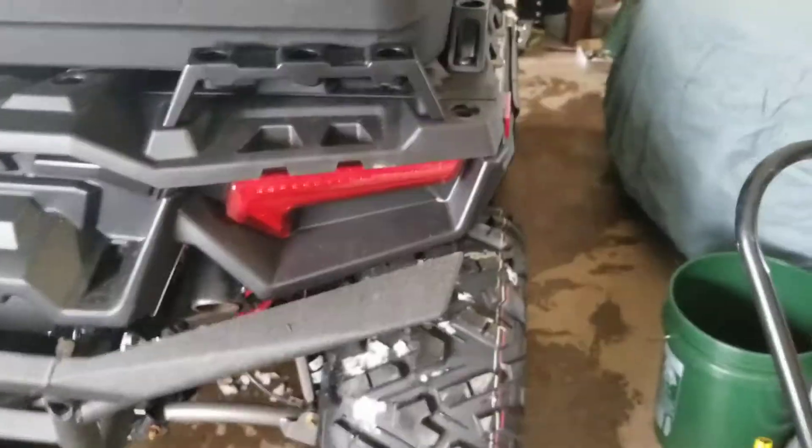So now all I do is take it, set it on the back, and line up those little bits — it drops right in. It did fit a little snug, so I took a heat gun, heated it up on both sides, and let it sit in there to cool. That's pretty good now.